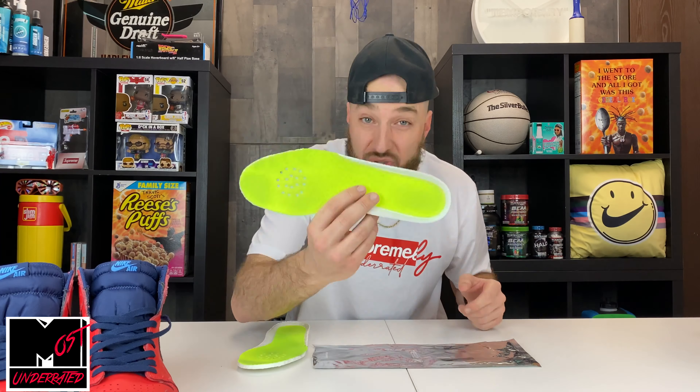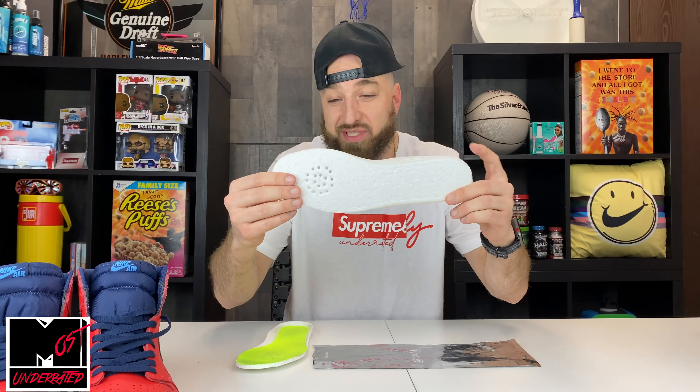So let's go back to the whole Boost comfort question. Is this going to turn your Jordan 1 or your Jordans into an Ultra Boost? No. Is it going to boost the comfort of your sneaker, make it a lot more comfortable, give you a similar Boost-type of comfort? Yeah — and that's what we're here to talk about.